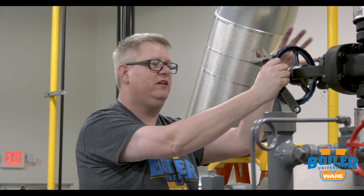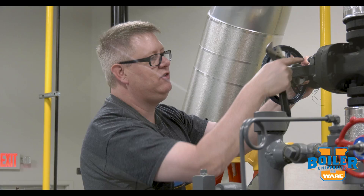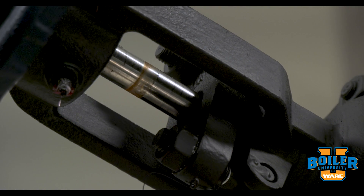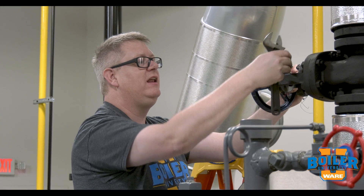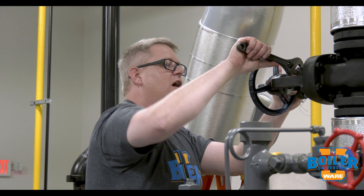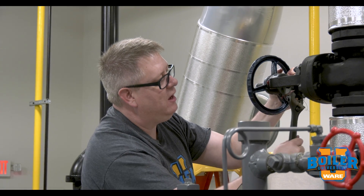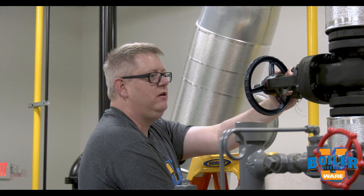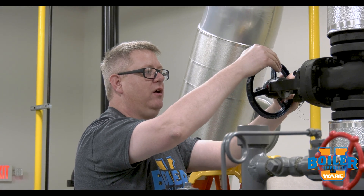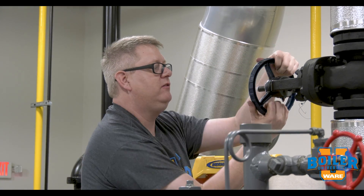Once we put this valve in service and it's operational, we may want to pay some attention to the packing on it. The packing may be tight from the factory, or it may not. If we've got any leakage around the stem at all, we can simply give this an eighth or quarter turn just to snug the packing up and make sure we get a good seal. We don't want to over-tighten it - we just want to turn it until it quits leaking if there's any seepage.